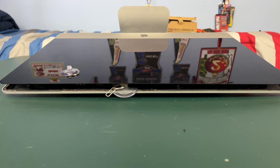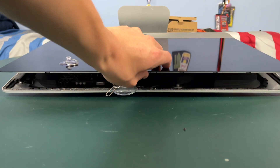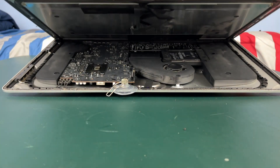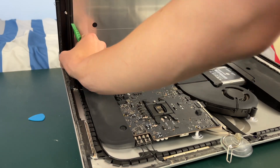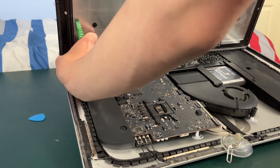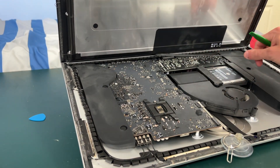Now that you have it all disconnected we can lift up the display. It's going to be a little bit difficult at first — you're going to feel some resistance but don't worry, it's just adhesive at the bottom. Then you're going to see a piece of adhesive in the bottom left corner and you can pull it up and start undoing the adhesive of the screen.